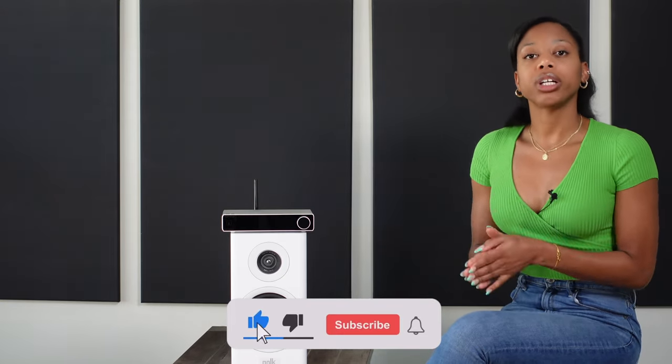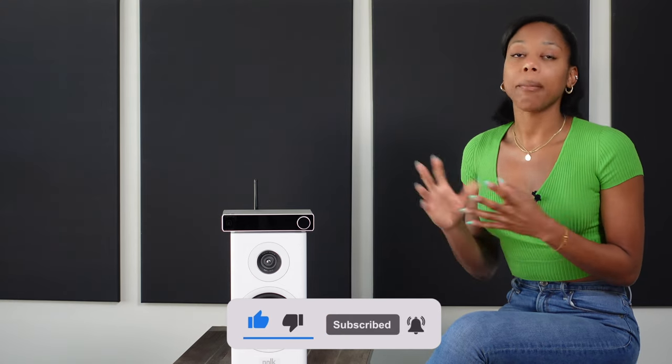To continue seeing more videos like this, consider subscribing. Feel free to express yourself in the comments — I make audio videos in the simplest way possible for beginners. Until next time, cheers!